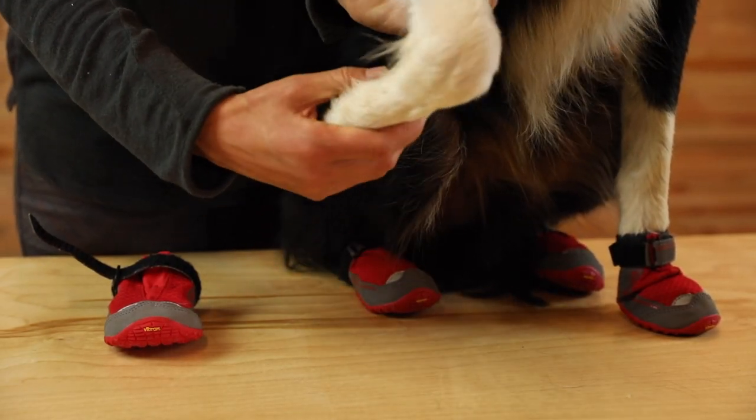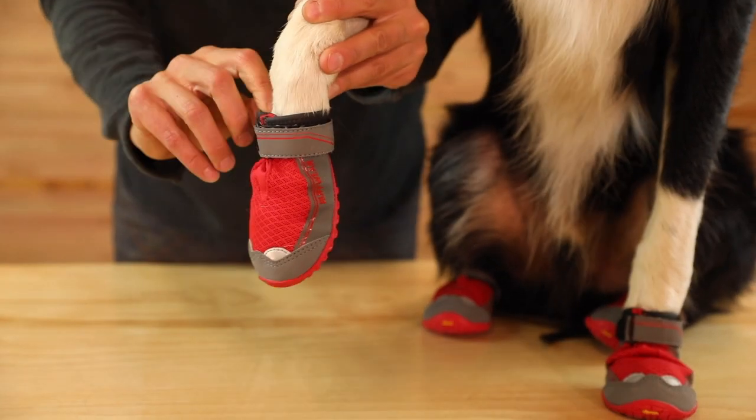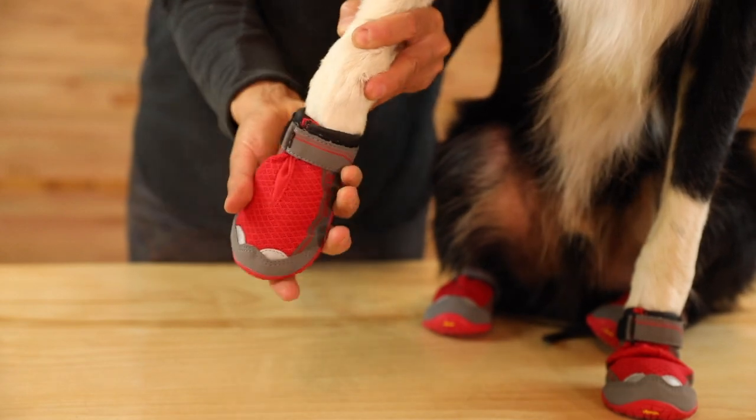About 10 minutes into your activity, stop and check for rubbing in hot spots. This is also a great time to check the strap tension and fit to make sure the boots stay secure.